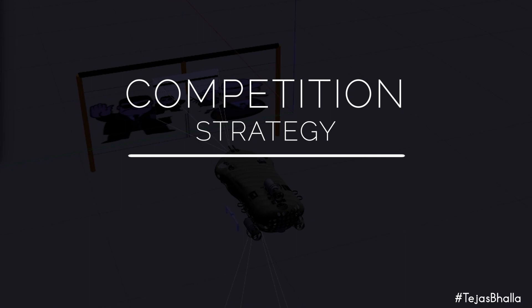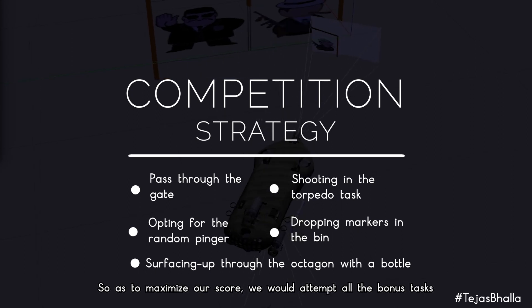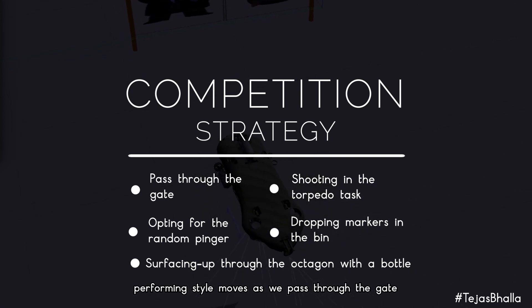This year, we decided to aim for the G-Man task and its associated tasks due to their well-defined images. To maximize our score, we would attempt all bonus tasks: starting at a random position and performing style moves as we pass through the gate.